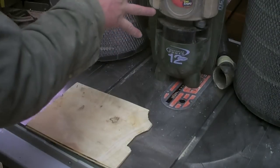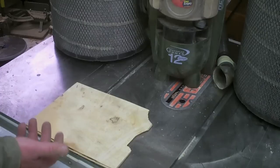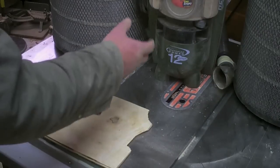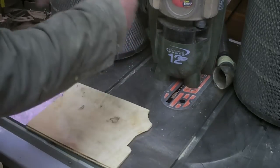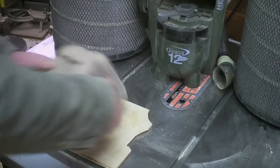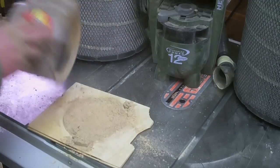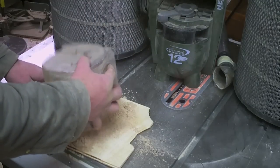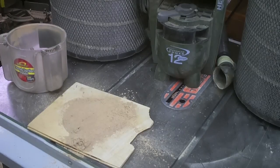This vacuum cleaner, which is what I use to clean the HEPA filters because it has better filtration than the shop vac and it's quiet — this vacuum cleaner was completely clean. I took it apart, cleaned it all on the inside, and this is what the dust collection system missed.